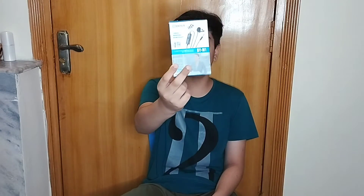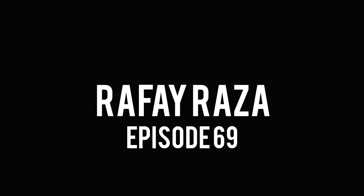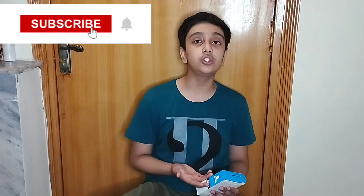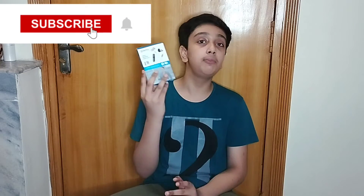Today we are going to do the unboxing of the BOYA BY-M1. How are you guys? Thank you for coming back and welcome back. So today I told you I was going to do the unboxing of the BOYA BY-M1. But a little twist is that I didn't order it from the beginning — because in the beginning I was scammed, and I will talk about this scam.